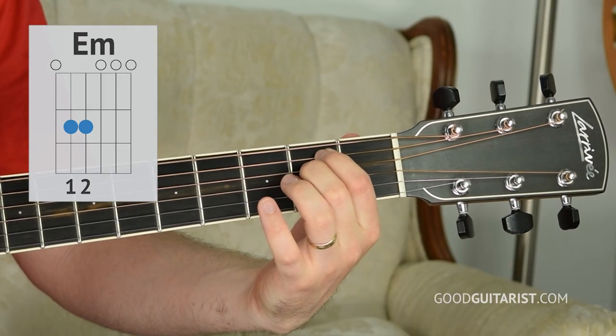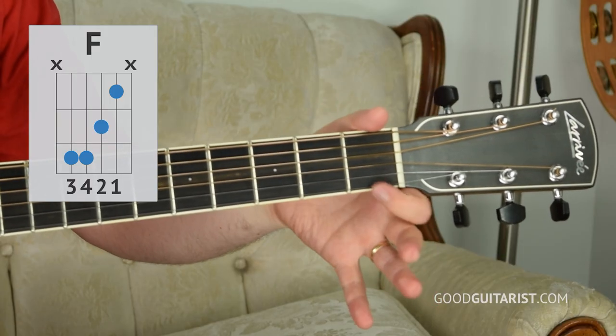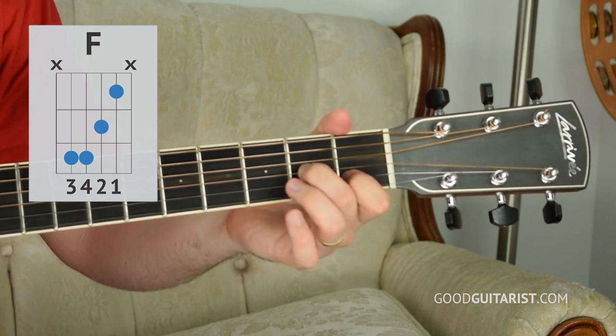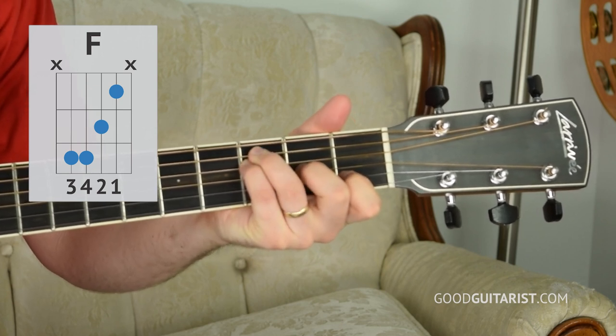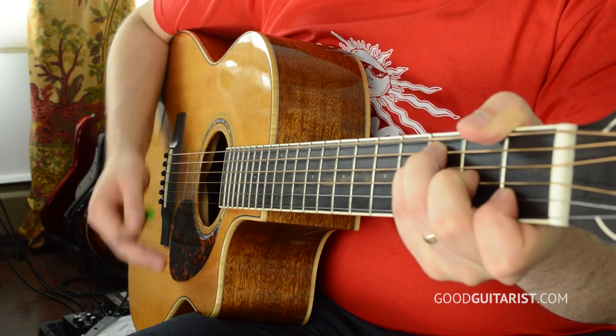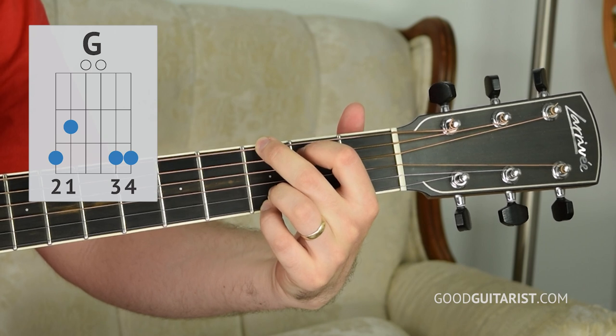We're going to get started with the chord shapes. First we have E minor. Then we have the F chord and we can play the full bar chord, or if you'd like a simpler way to play it, we can play the easy F chord. For that one, we skip the first string, put my first finger down on the first fret of the B string, middle finger on the second fret of the G string, pinky finger on the third fret of D, and then my ring finger just above that also on the third fret. I'm going to take my thumb and lightly touch the thickest string. There's also a G chord and a D chord.